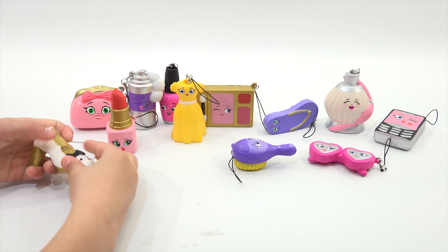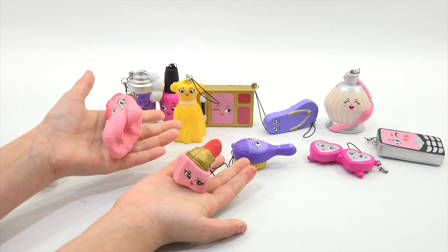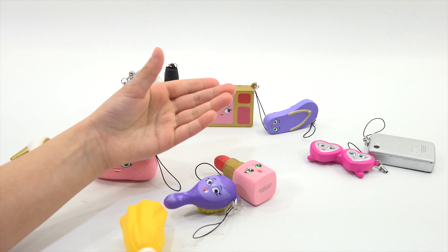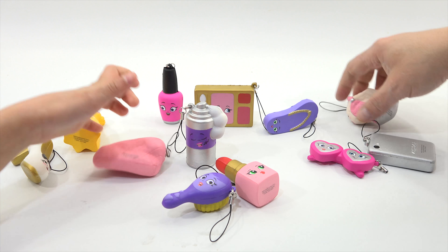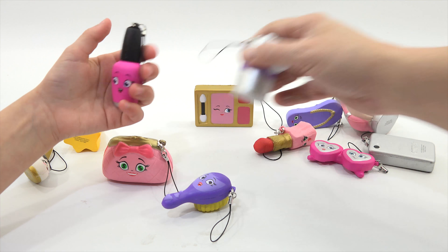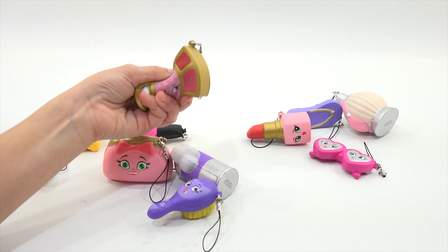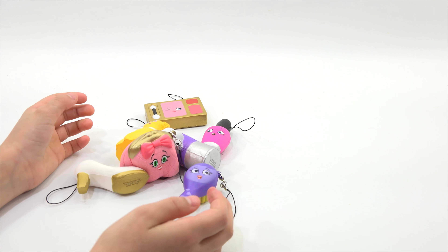I'm the looker, you're the squisher. So this one seems to hold its shape better — it stays pressed as you hold it and that shape lasts longer. These are a little bit different than the last ones in regards to the foam. They're also nicely done with the printing and the faces. They all have little hooks so you can hang them on a keychain or a purse or a bag.